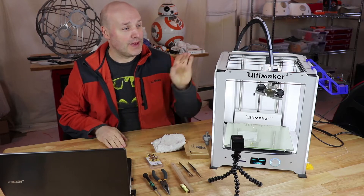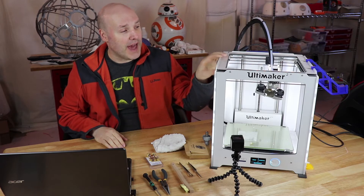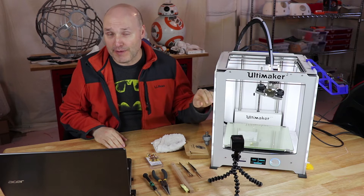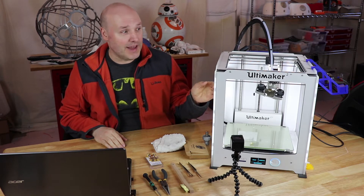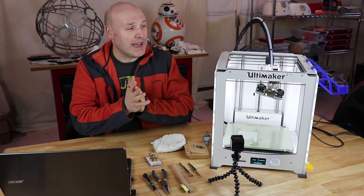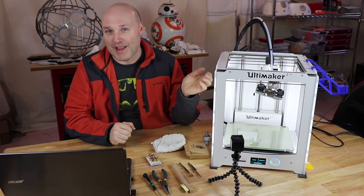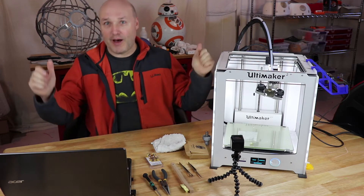Hey guys, it's Paul and the Ultimaker 2 Plus has been down. I recently added a new sheet of PEI to the bed and I didn't do a very good job leveling it. What happened was the print came loose, and as the print head was moving around it got plowed into, and all of that filament melted inside the print head. So I've got a mess to clean up. Let's go through how to clean up the blob.